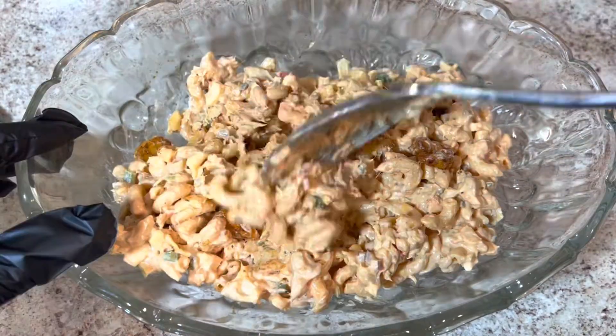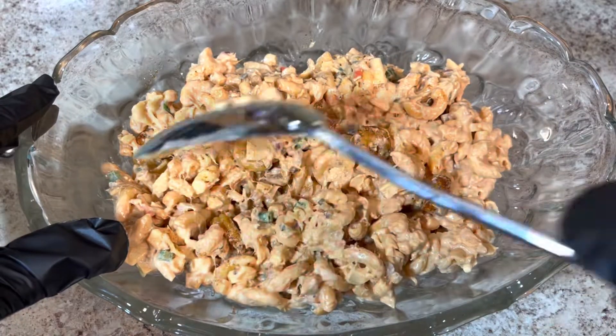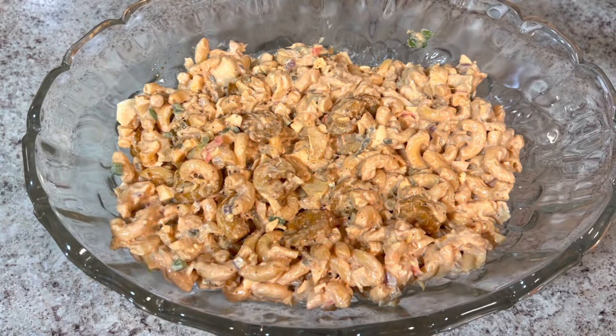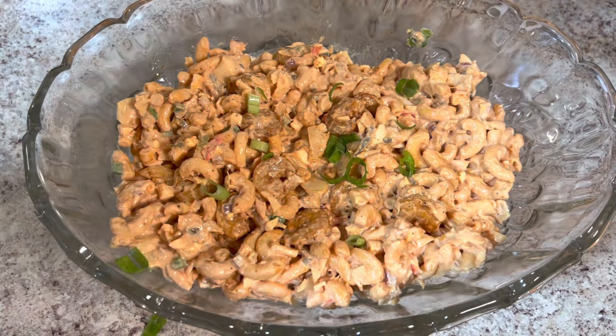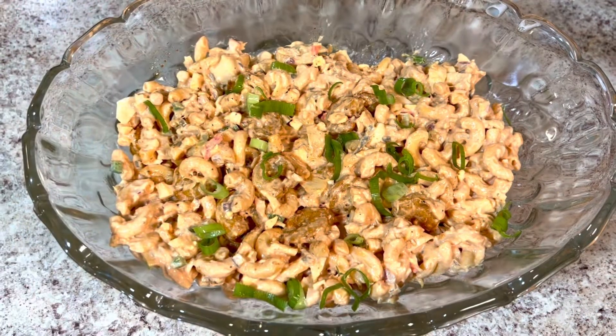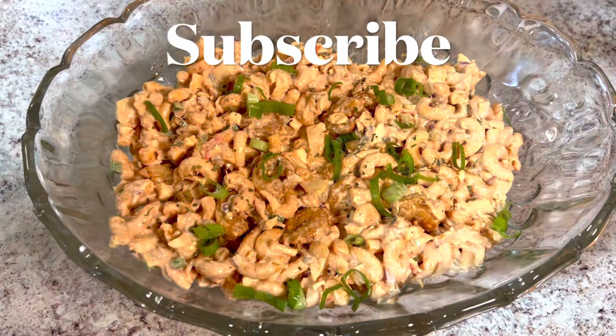You can also just stir your shrimp in at the end. I wanted to put it in the serving dish for a beautiful presentation. I'm also going to put some green onions and some parsley on top — those are optional, but they do add some good flavor. I love some green onions.